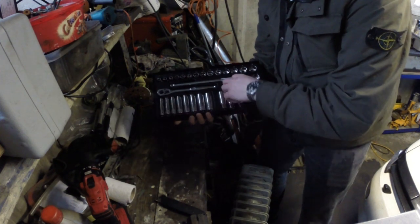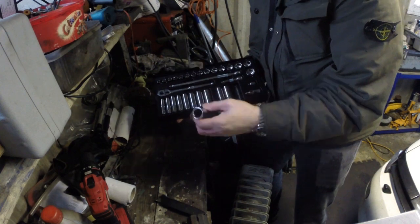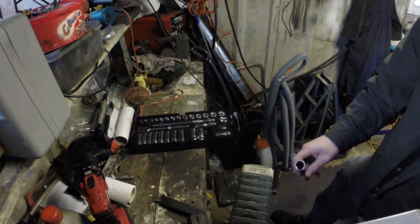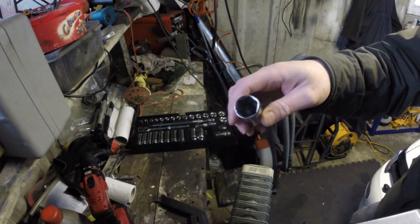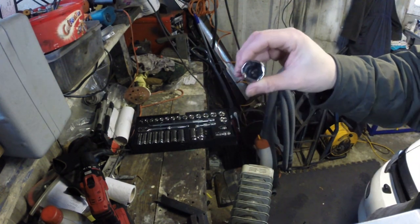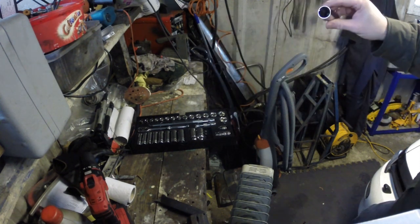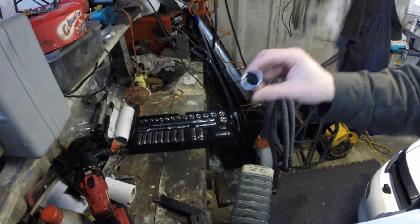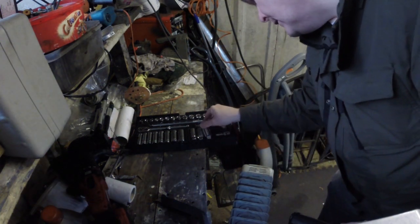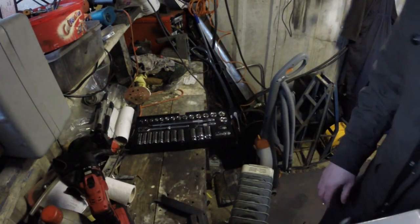Now these look like spark plug sockets. There's a rubber insert in there — just getting the torch out so you can see it. The rubber insert is just for gripping the spark plug once you've loosened it; it grips the spark plug and you can pull it out, saving you from having to use pliers or a magnetic tool. So we've got a 10mm, 12mm, and 14mm — these are all spark plug sockets.